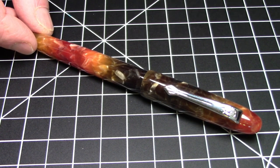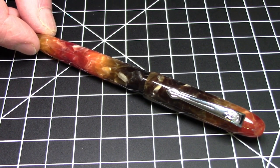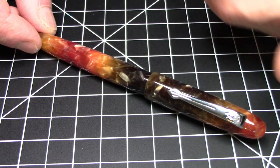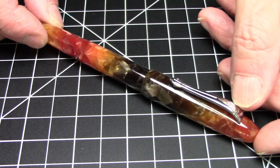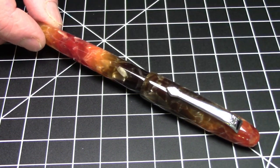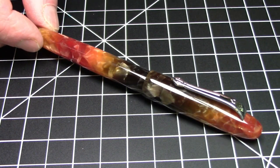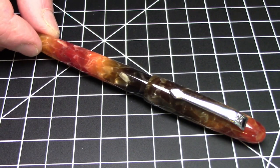Greetings pen pals. Here's something that I don't think you've ever heard me say on this channel: take a look at the really nice acrylic on this Jinhao pen. I've reviewed quite a few Jinhao pens and have quite a few of them. One thing they have not really had up until now is what I would call really nice acrylic pens. Most of the pens are not acrylic, and the ones that are don't really have particularly memorable acrylic finishes. But this one is particularly nice.